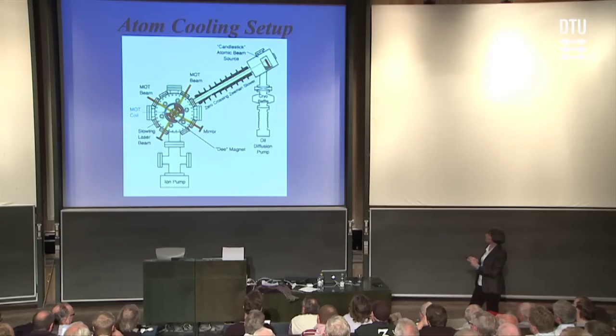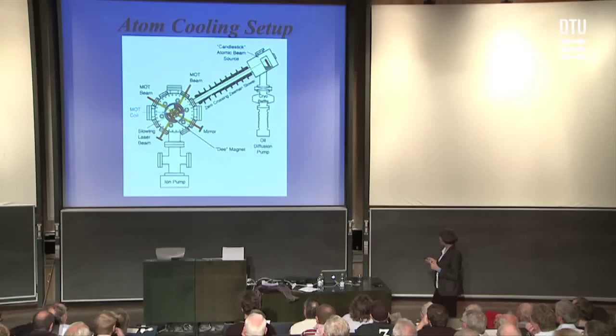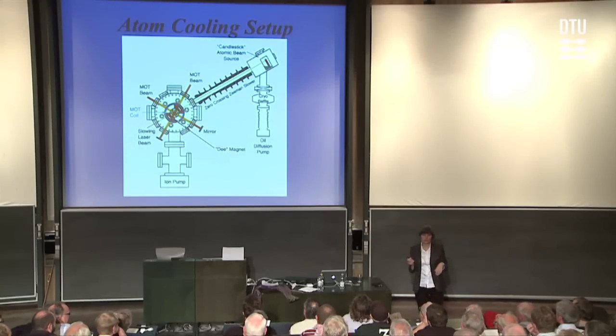The optical molasses is created by three pairs of counter-propagating laser beams — there's a beam pair going in and out of the board. These lasers are tuned just slightly below the characteristic sodium resonance frequency, and for the main part of the laser cooling process we use the Doppler effect to create a very viscous medium for the atoms. We can load that optical molasses with about a billion atoms in a second or two, and then cool them to 50 microkelvin.